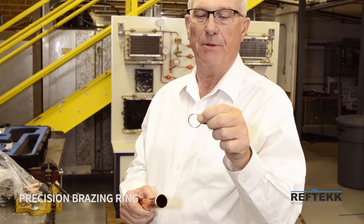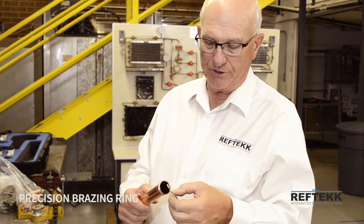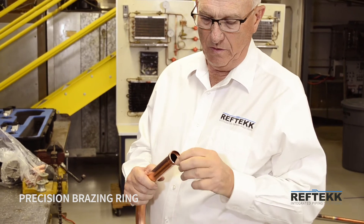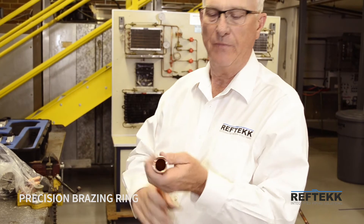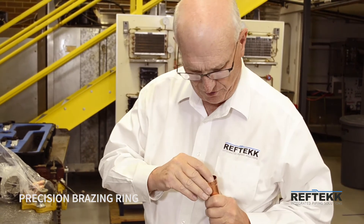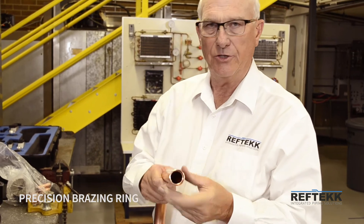It sounds a little silly, but that gap is very important. We put a gap in so when it goes into the swash it won't fall out. It's a spring, but the gap also, when it goes fully in and is fully seated, as you can see,